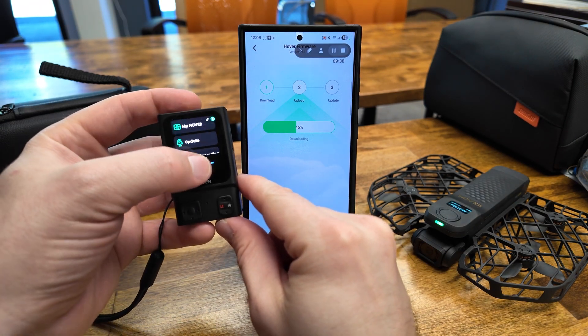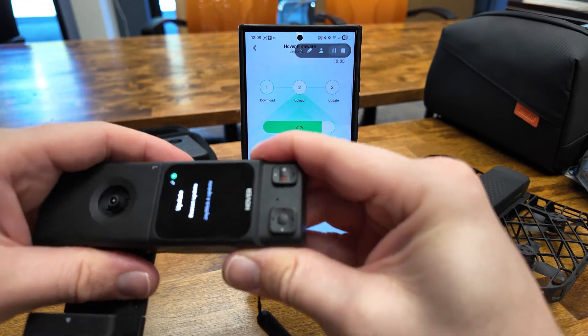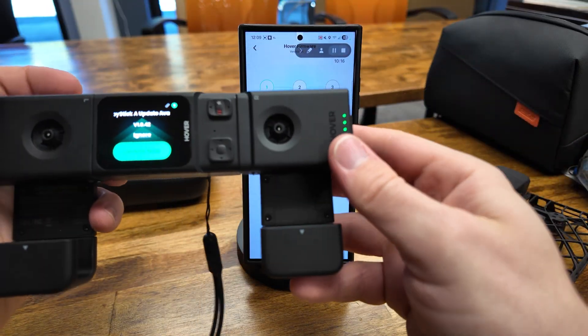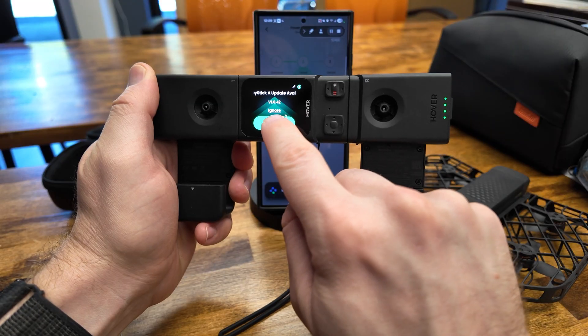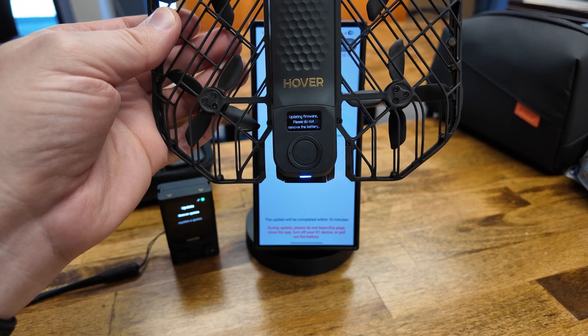I went back to the beacon, which was done with its update. I swiped down again, tapped on Update, and then connected the joystick. Looking back, I really only needed to connect the right-hand side. But once it was connected, I tapped Update Now. The drone was still working on its update, so I let it finish.